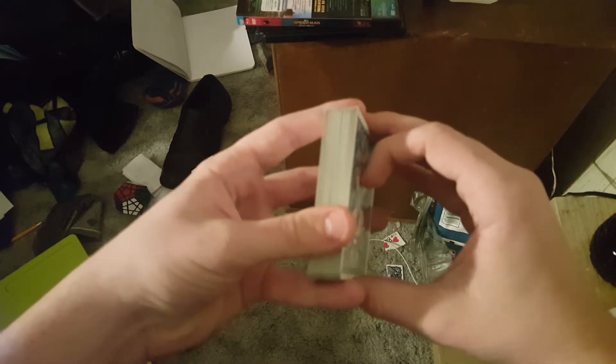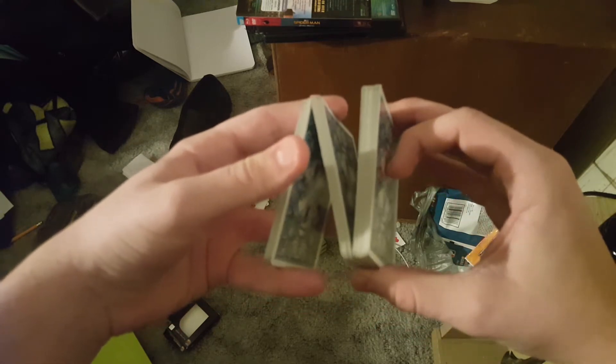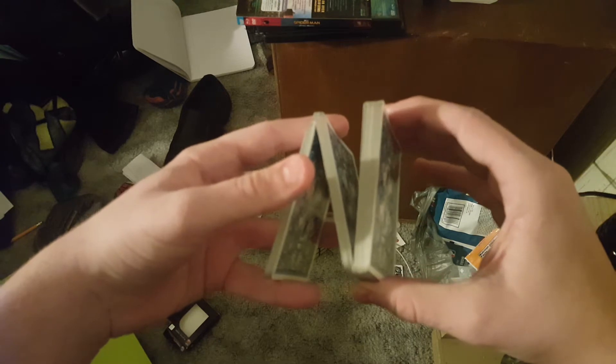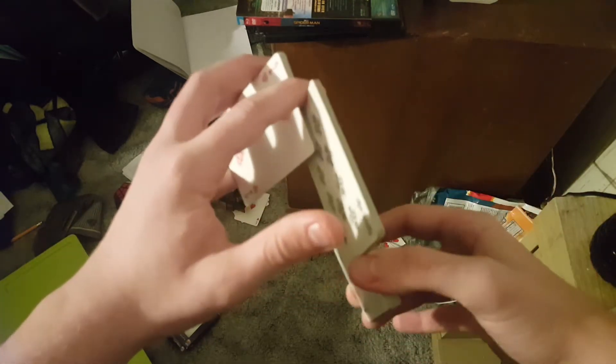First, you're going to open up with a Z cut just like that. You're going to open up on the bottom, then take your first finger on the top and open up a piece from the top. Then you're going to take it and turn it down just like that so that the cards can come down.